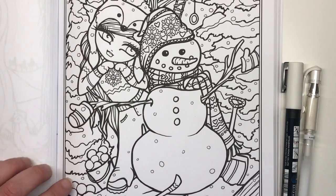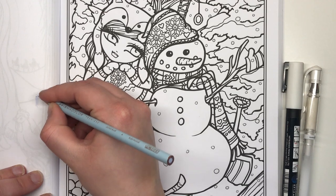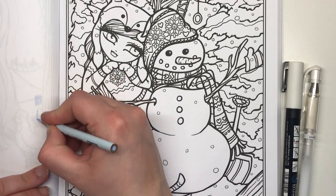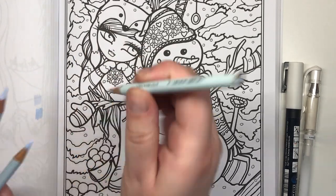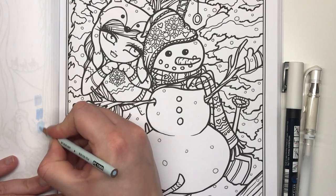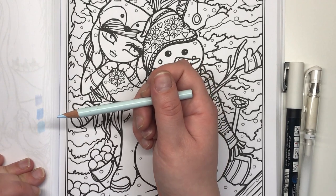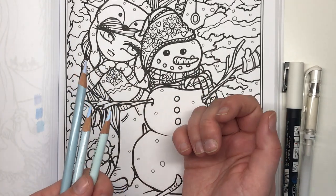If I just zoom in a little bit — this is the cloud blue. This is a very light, almost grey-blue, very cold and icy. This is the powder blue, and you can see straight away that this is a much warmer blue, a lot brighter. And then this one is the sky blue light, which is again a warm blue but lighter than the previous one. It just depends on what warmth you want to go with for your snow — totally up to you.